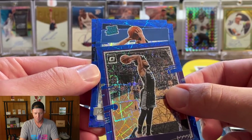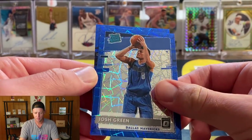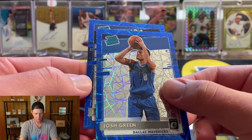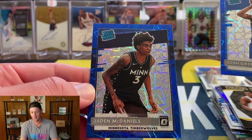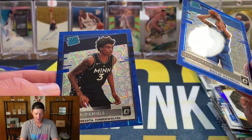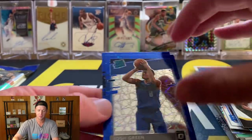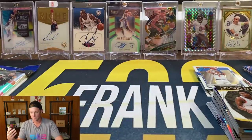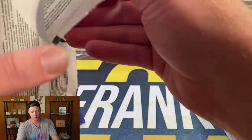In our blue velocity pack, hopefully we can get a couple more rookies — we've only pulled two so far and they came out of the same pack. Marvin Bagley... oh, there we go, Josh Green for the Mavericks! And another rookie — Jayden McDaniels. So far the packs that have had rookies have had two rookies, which is kind of interesting. Not the Timberwolf we were looking for, but still solid.